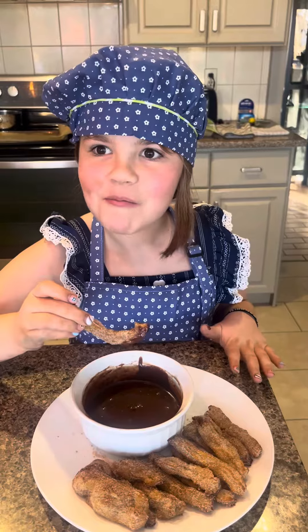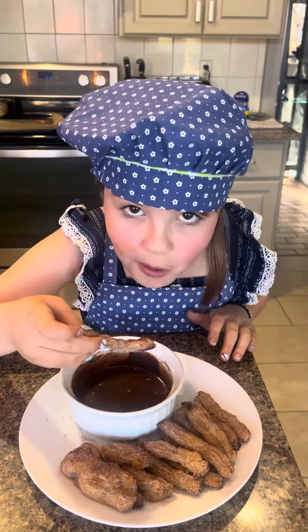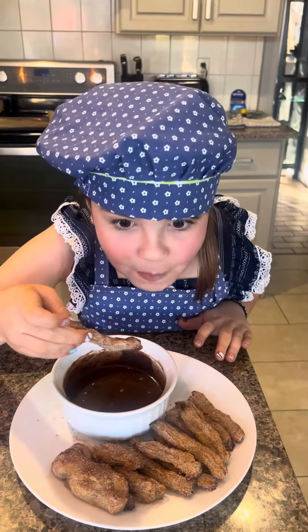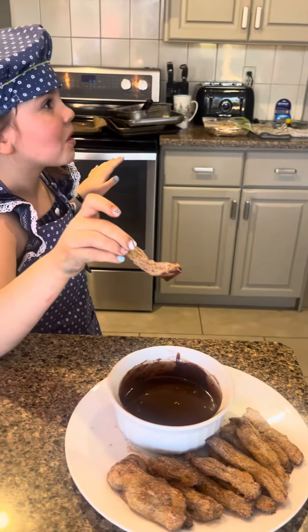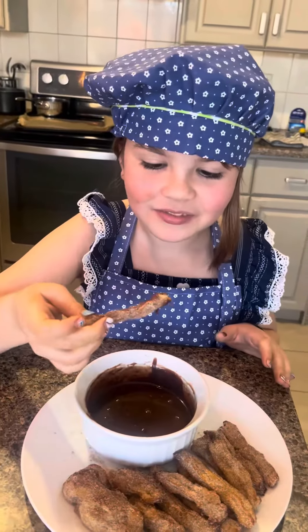How are the churros? She's speechless. What was the most fun part of making churros, Autumn? Eating them. Good answer.